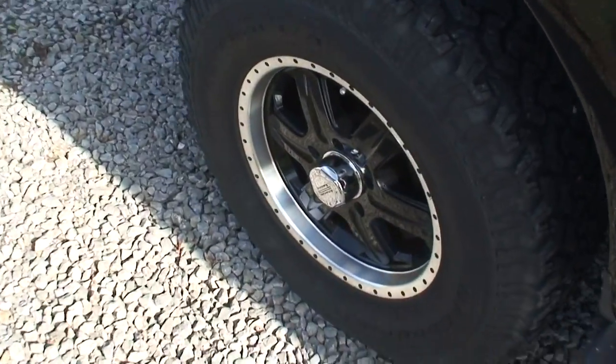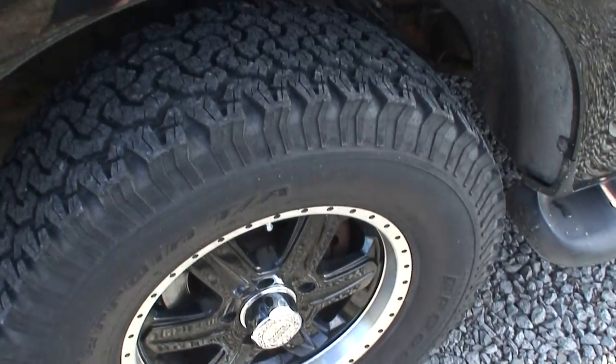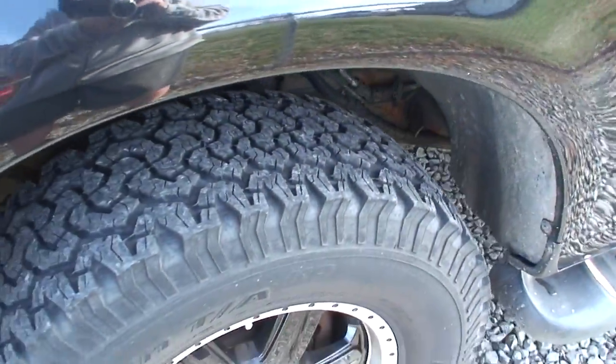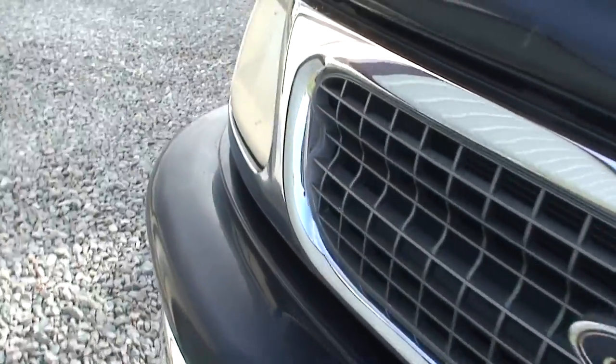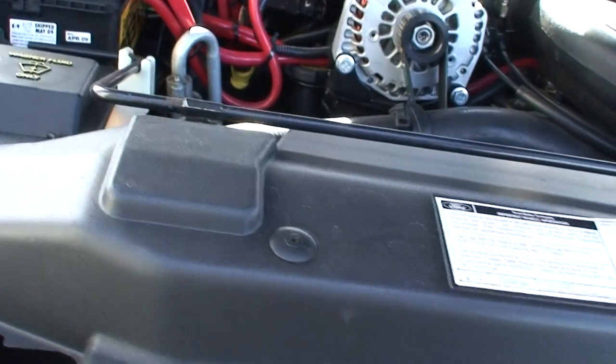Some nice American Racing rims — black, they match the truck. BF Goodrich TA Radials with pretty good rubber still on them. I've well maintained this truck, I've taken really good care of it, so the engine bay is really clean.